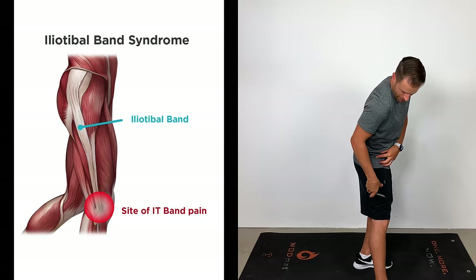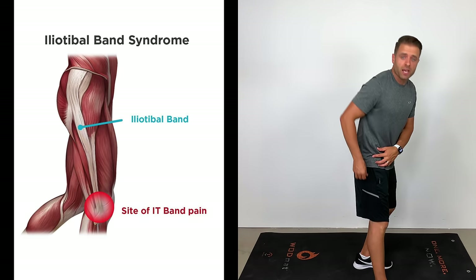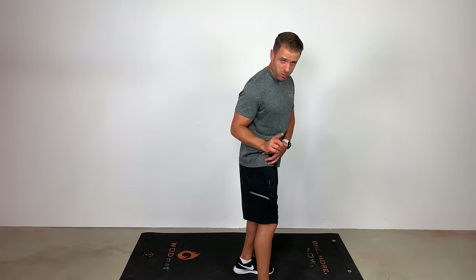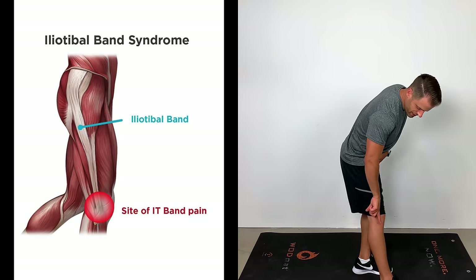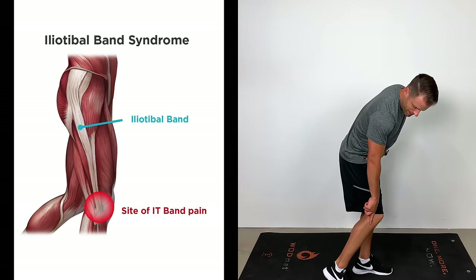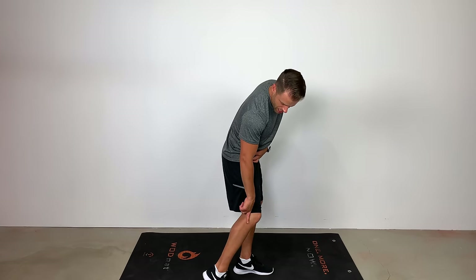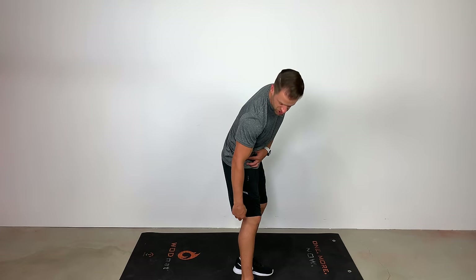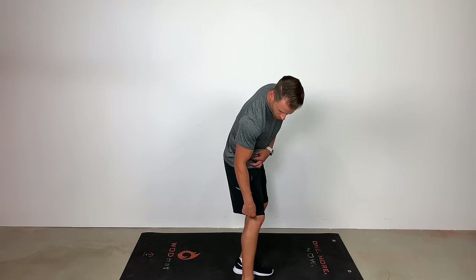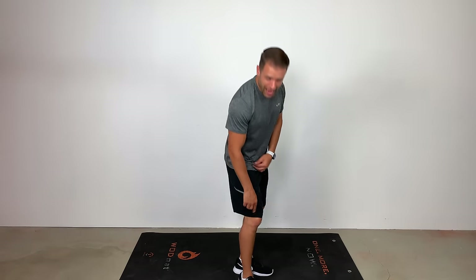IT band pain or IT band syndrome — let's talk about what it is. You've got this big broad tendon that runs down the outside of your leg, it crosses your knee joint and connects right here into the front of your shin. If there's tension in that band, what that can do is cause friction down here at the knee joint. With my knee straight, that tendon is in front of my knee, but when I bend my knee, it rolls over that lateral condyle — kind of that big round bone on the outside part of your knee — and comes back behind your knee.